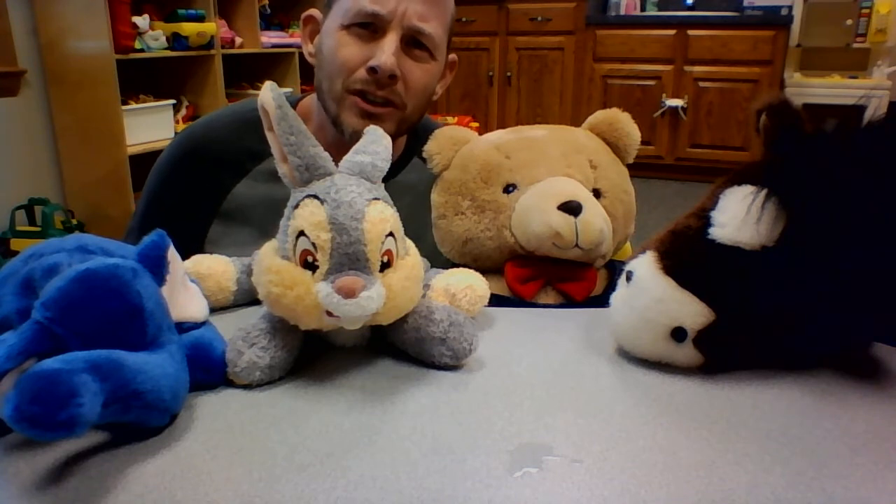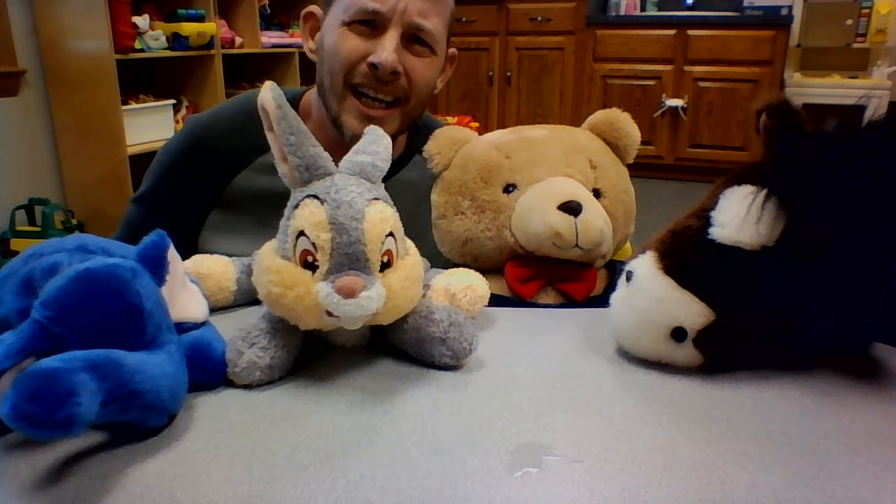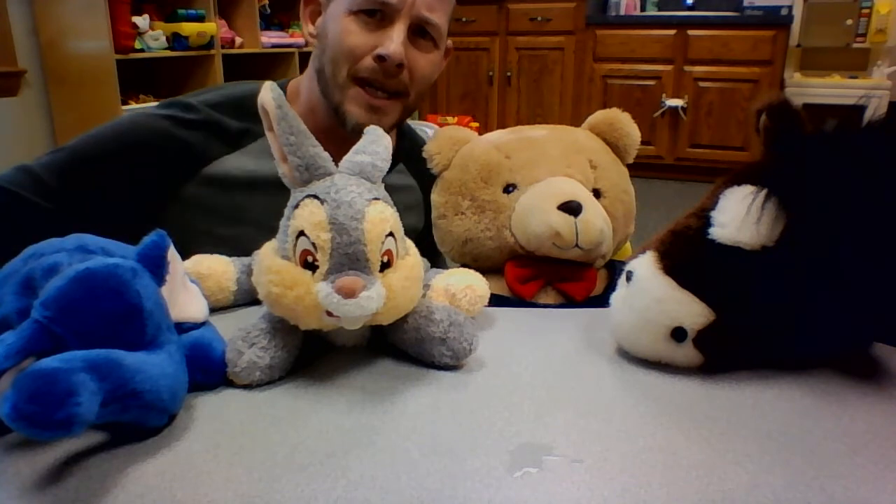We are going to be talking about patience today, and I have this cool little experiment I want to show you guys. But I kind of came unprepared, so can you guys be patient with me? Could you guys maybe just talk to whoever's watching this with you, talk amongst yourselves while I remember what I was doing? I'll look over my papers.